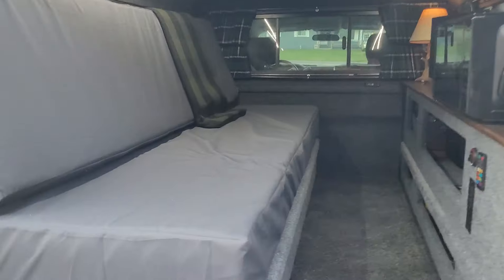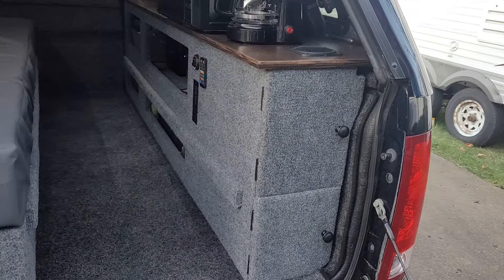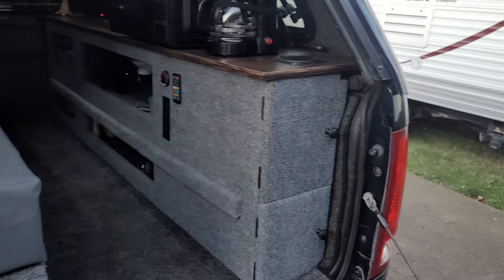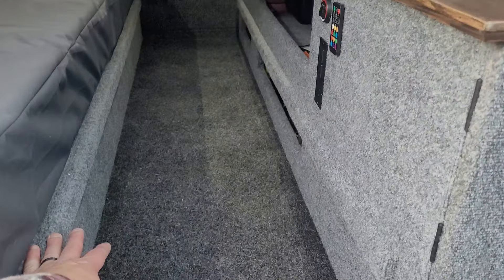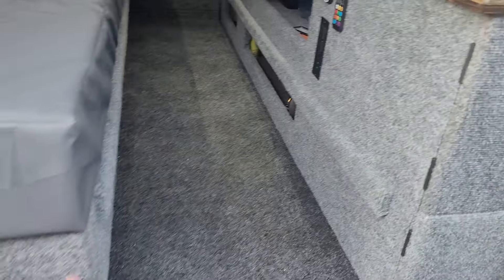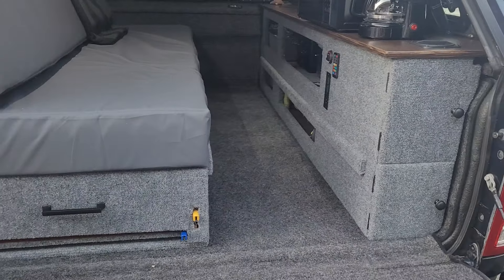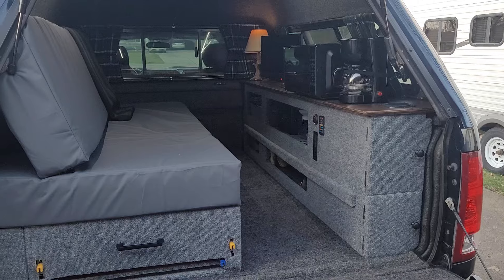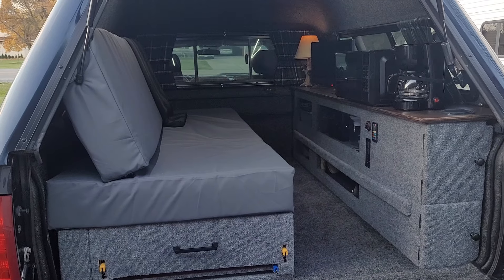Just so you know, it's three-quarter inch birch plywood for everything down below. It's ratchet strapped to the side here. When I put the board in between, nothing will move. That's indoor outdoor carpet, waterproof cushion covers, and a six inch foam mattress — it's insanely plush.